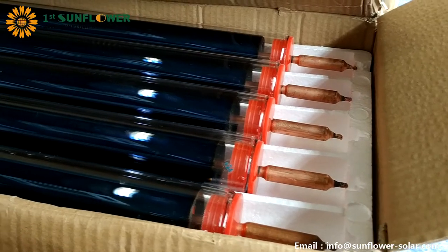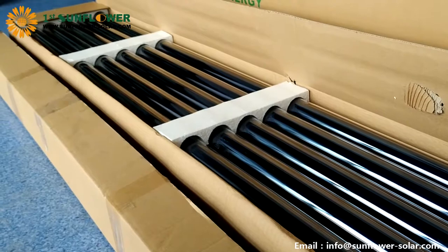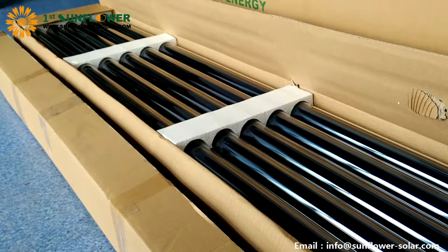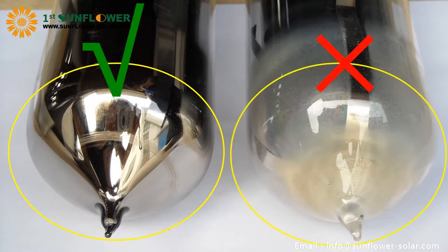Then start installing tubes. If the tail of the tube is milky white, the tube is damaged and useless.